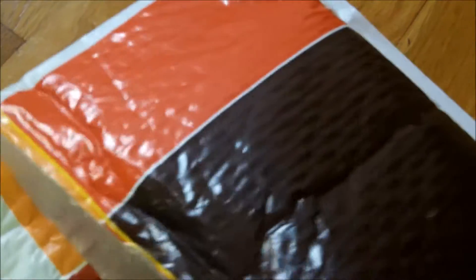G&P gas block. Two Evike batteries for the flashlight I got last time. The batteries blew out really quickly.